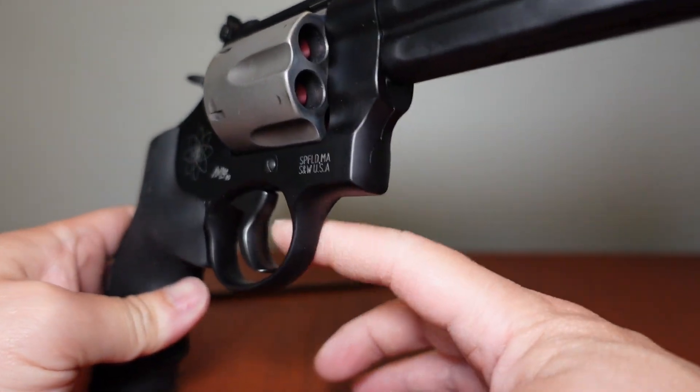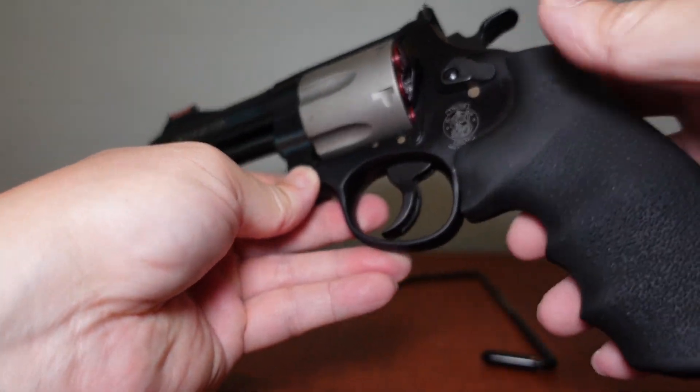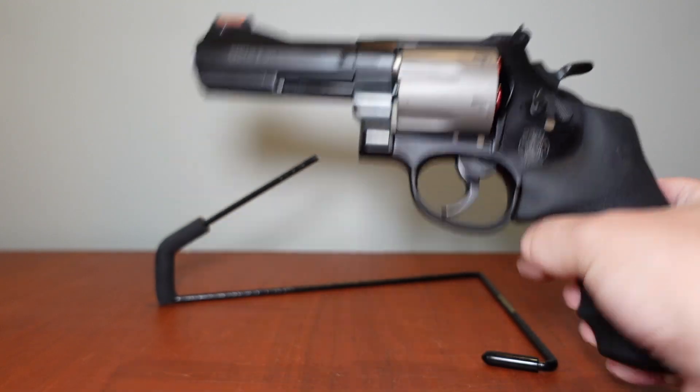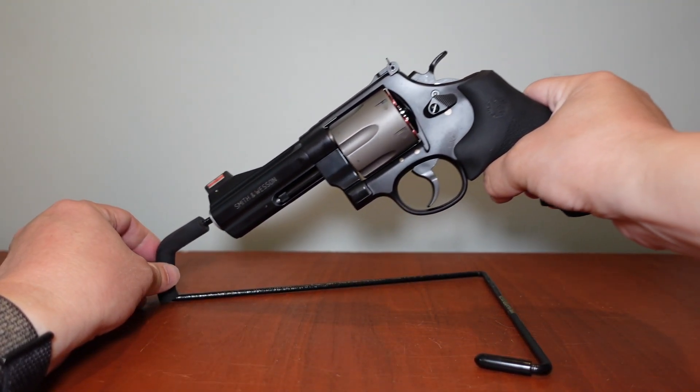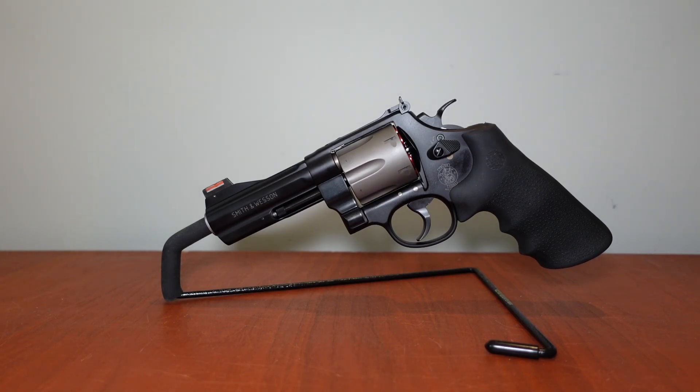It has a wide-face trigger and wide-face hammer — you can also use it in single action. That's about it, guys. This is the Smith & Wesson Model 329 PD — a very cool, unique revolver. It is a little pricey, but that's what you pay for space-age materials like scandium and titanium. Let me know if you have any questions in the comments below, and as always, stay safe and check 360 often.